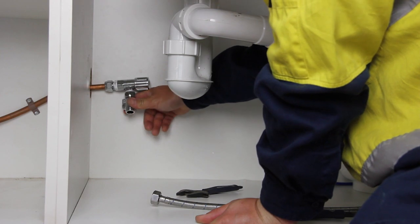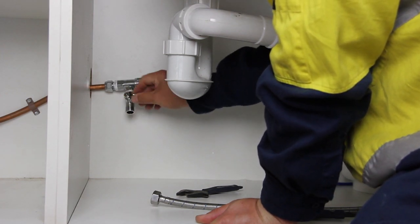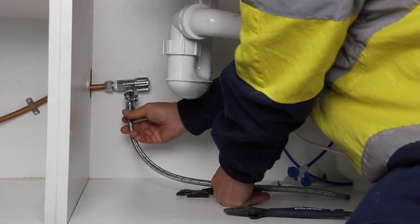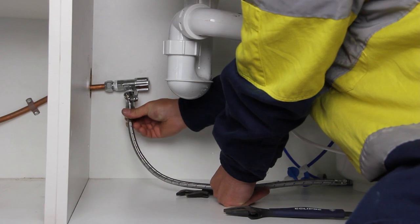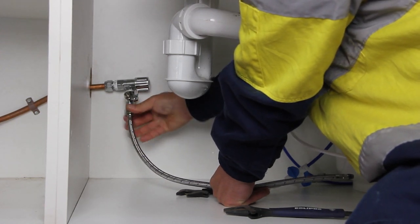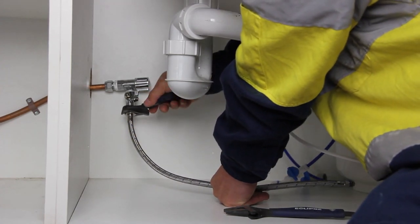Turn the elbow outlet to the right position where you can control the shut-off handle and connect the PE tube easily. Fasten the cold water line to the straight outlet of the three-way shut-off valve by tightening the connection by hand, then by wrench for a quarter turn clockwise further. Please don't over-tighten it.